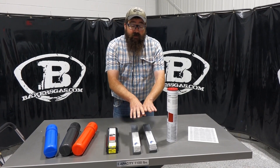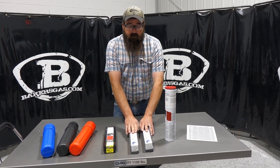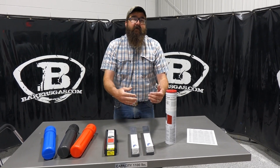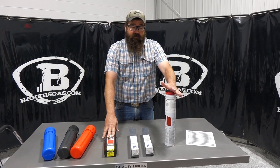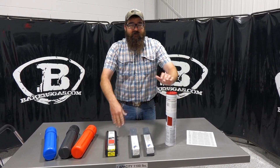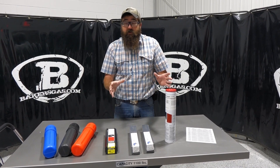Blue Demon, on the other hand, it's mainly a price point. Not a bad stick electrode — I've welded with both of them. It's just different. They burn differently than the Lincoln Electric electrodes. That's just giving you a couple of different options on what to choose from.